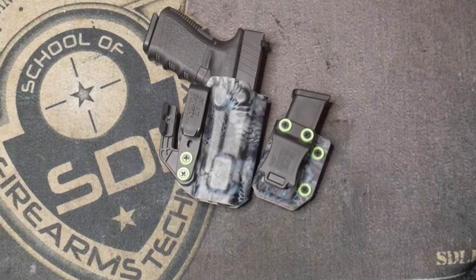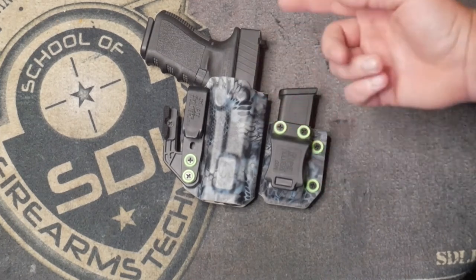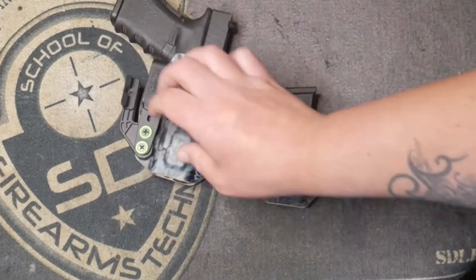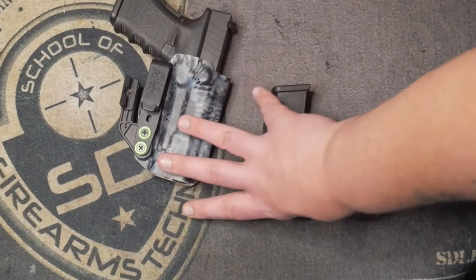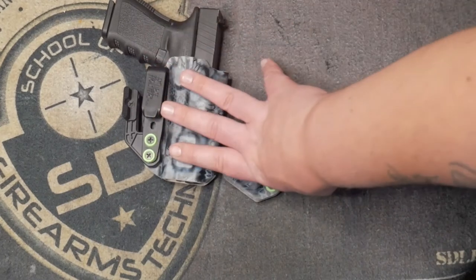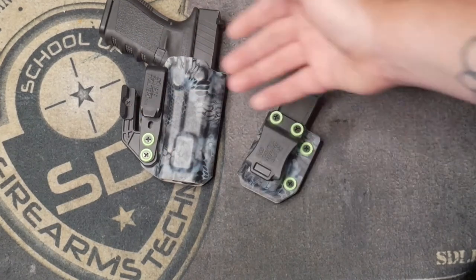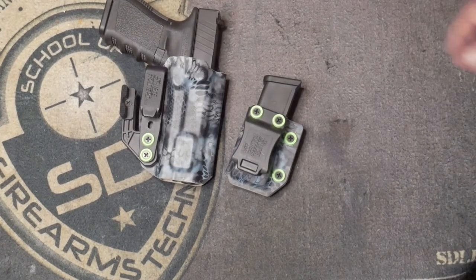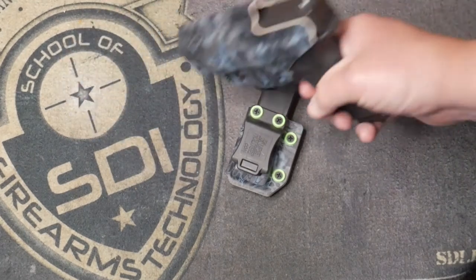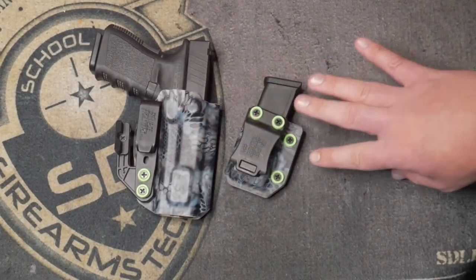Now that we've got the specs out of the way — they have a lifetime warranty on this holster. So if you break a clip or the wing comes loose, 100% lifetime warranty. They're out of Virginia. Right now I think they're running about $74 for the holster, and it's like an extra $5 to add the Delta wing, so it comes out around $80. That's in line with competitive brands, but they're American made and they stand by their product.